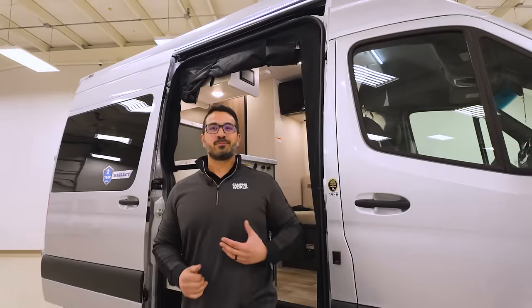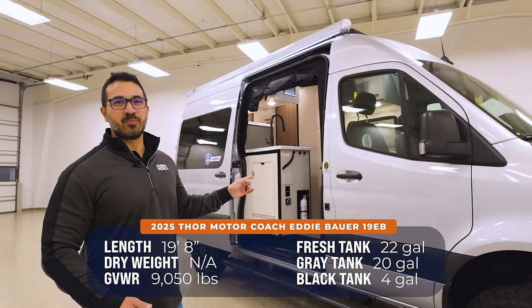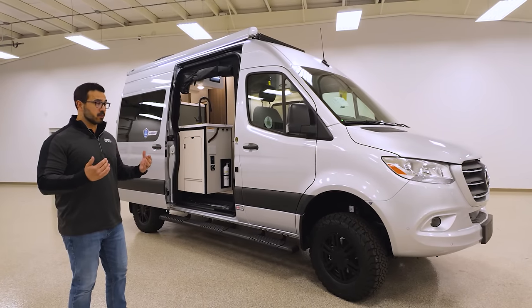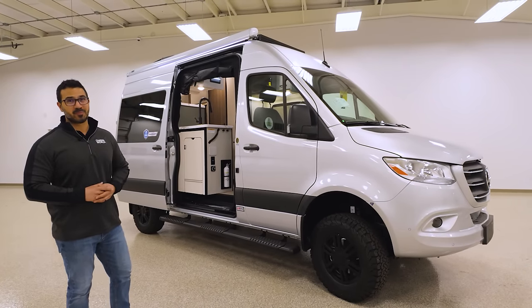From biking to longboarding to kayaking to trailblazing, the Eddie Bauer 19 EB just may be your best friend to get you there. And if you're looking for something maybe a little bit bigger and more spacious, I've got Eddie Bauer for you too — coming up next.